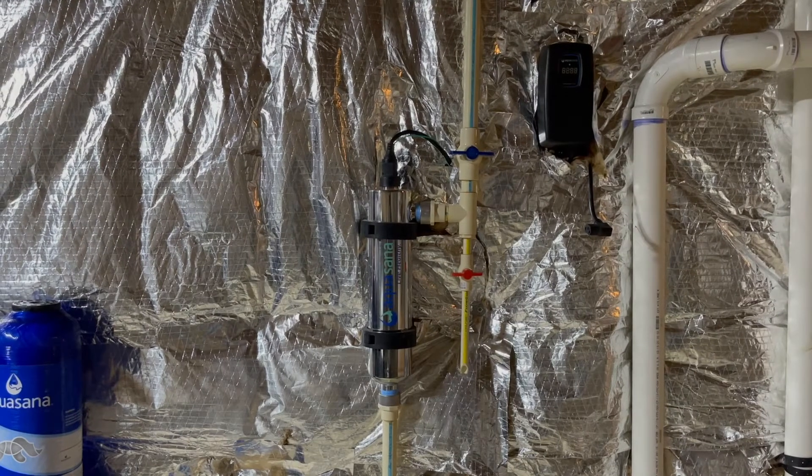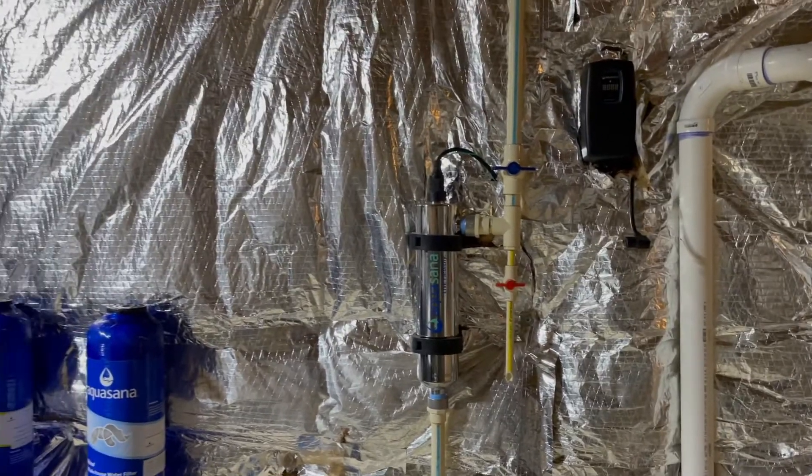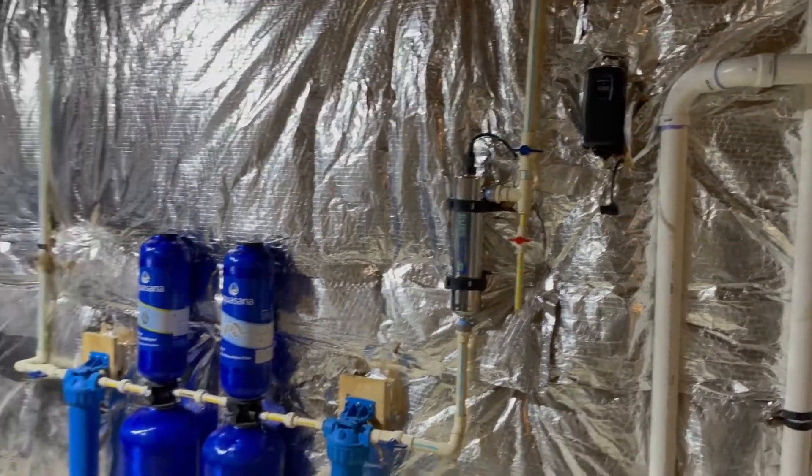The other thing that I find a bit unusual is this Aquasana UV light just started tripping the circuit breaker and it's just not repairable. The customer doesn't even want to deal with it as far as trying to send it back to Amazon or anything.